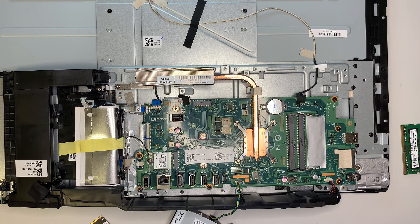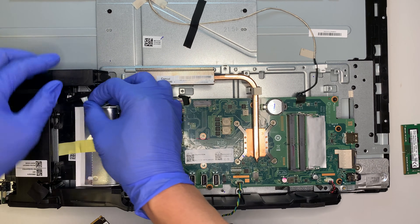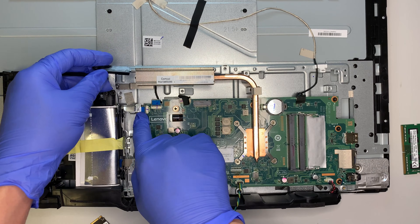This cable right here is actually for the secondary hard drive slot.